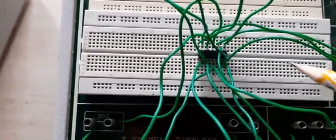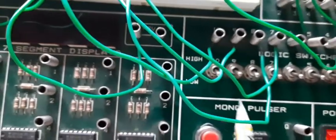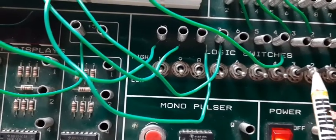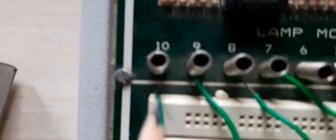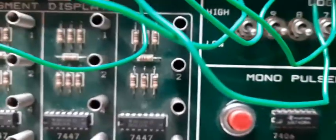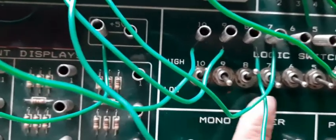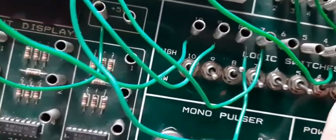Now this is implemented using a digital trainer kit. This is IC7483. Here are A3, A2, A1, A0 and B3, B2, B1, B0. The output is S3, S2, S1, S0. Now we can give the input A as 1, 0, 1, 0 and B as 0, 1, 0, 1.